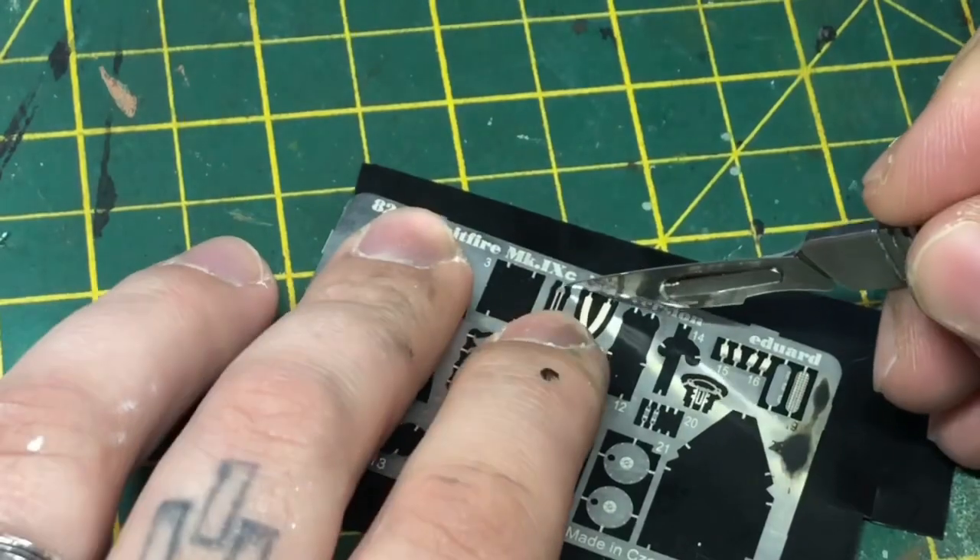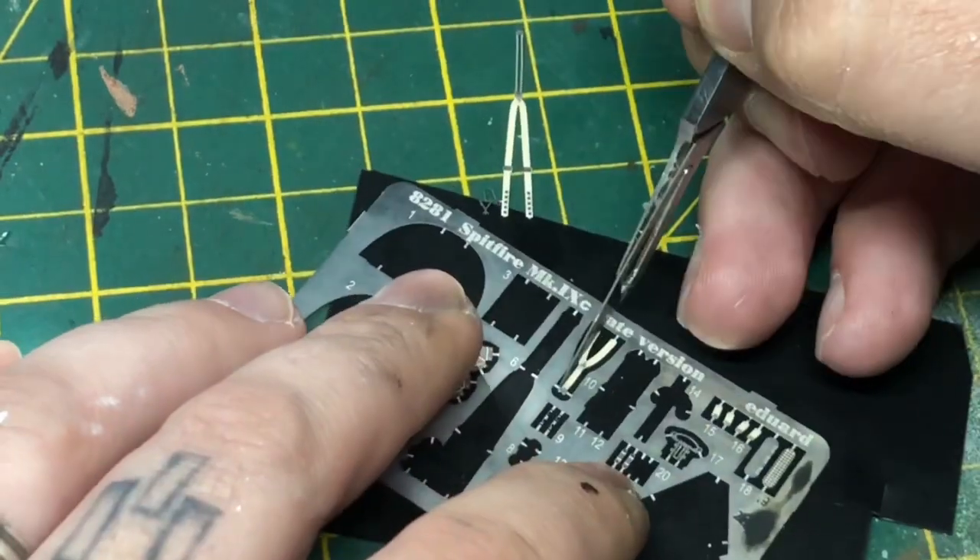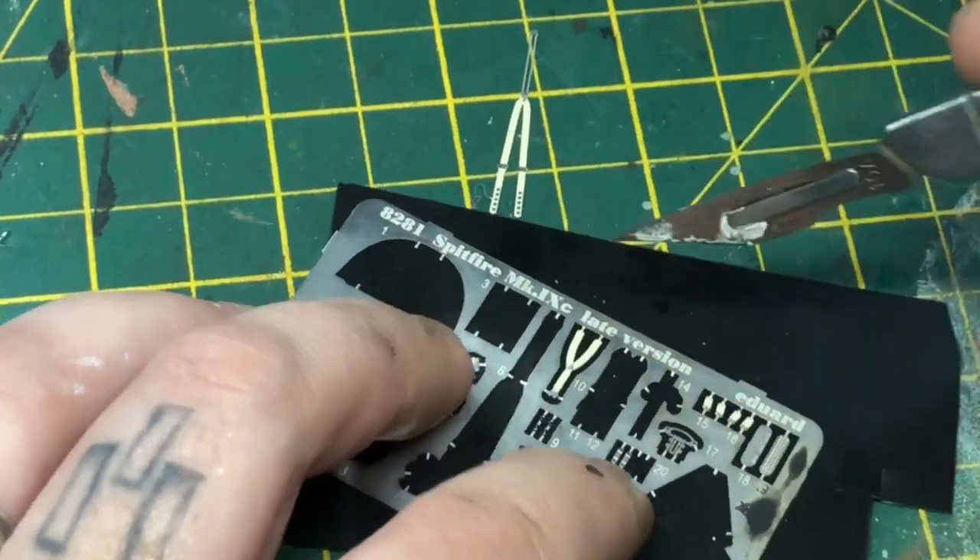While waiting for those parts to dry, I move on to the main seat harness and glue those two parts together as well.